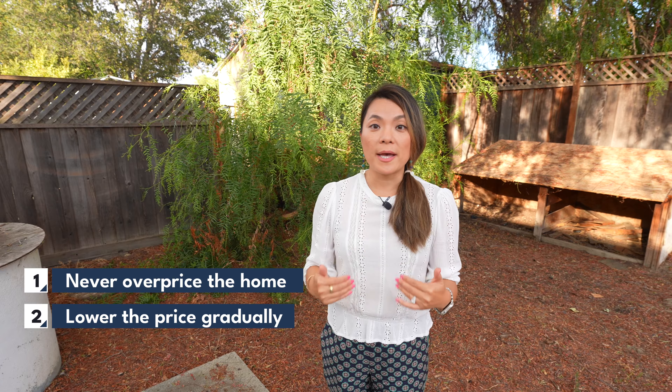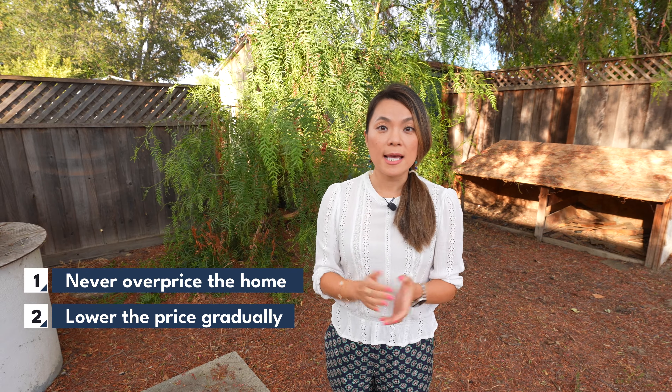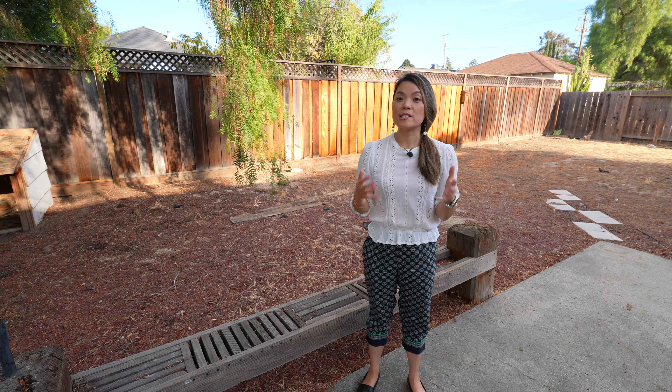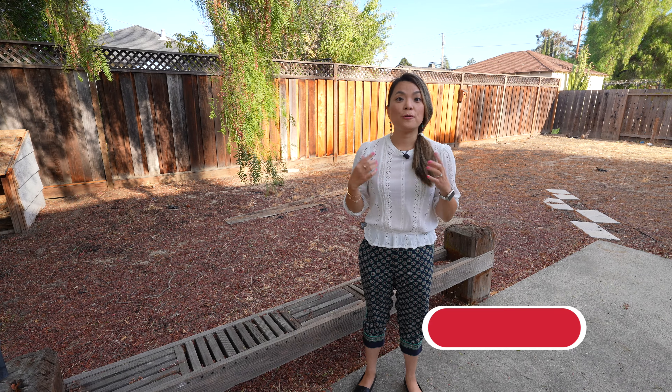This was a great lesson for anyone who might become a home seller one day. First of all, you never want to overprice your home. Second, if your home doesn't sell, the best practice is to gradually lower your asking price rather than taking an offer that's way under asking price, because you are missing out on other buyers who might be willing to take your home for slightly under asking. Just some food for thought.